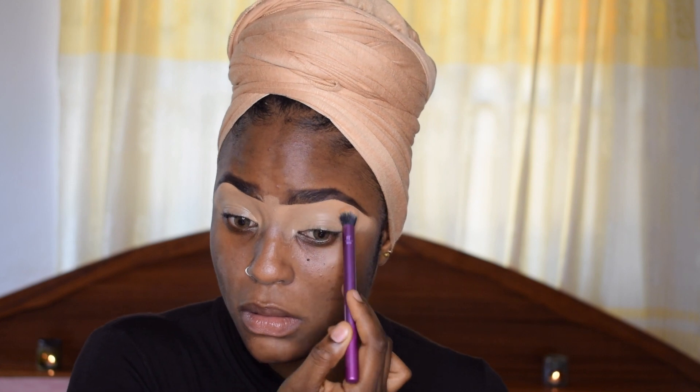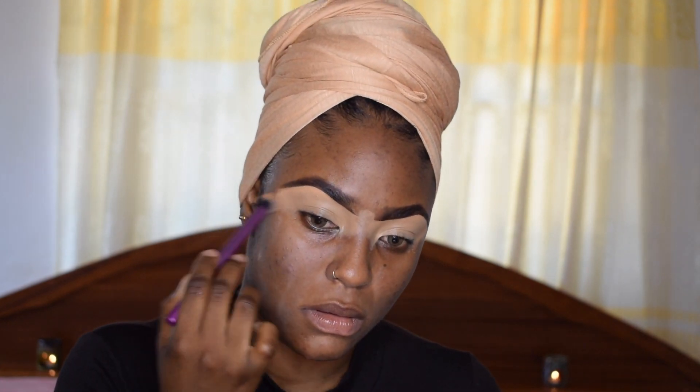I'm going in with some concealer — the LA Pro concealer — and I'm just going to bring that down under my eyes and on my lips since they're quite dark.